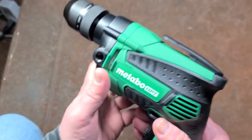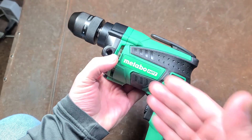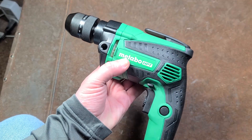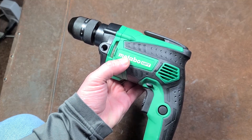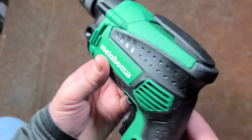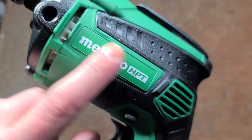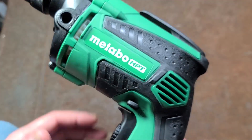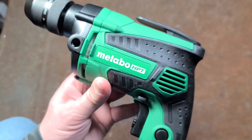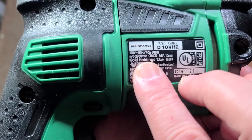We're talking about Metabo's super cheap D10VH2. Same model as the Hitachi, but this is the revised one now that the merger between Metabo and Hitachi has basically become complete. Metabo's rebranding everything — it is just a sticker. It's the same Hitachi moldings; they just removed the embossed Hitachi off the mold and put Metabo stickers on there. The HPT, as much as you'd like to think it stands for High Performance Tools, stands for Hitachi Power Tools, and it still says Koki Holdings on the back.